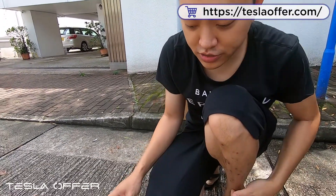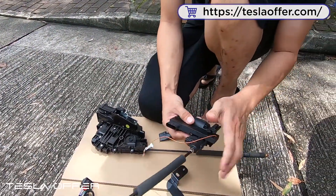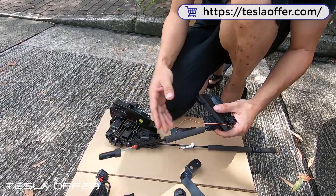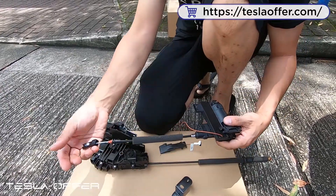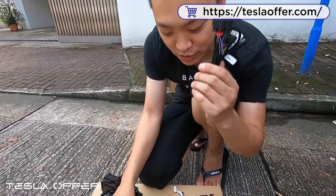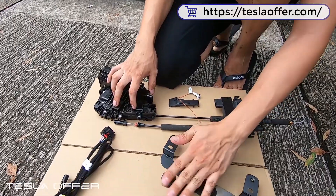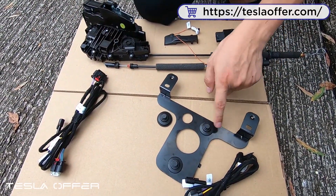After removing the OEM lock, we can now install our own lock. To install it, we need to attach the latch motor to the lock unit. For the rear door, you need the shorter latch motor. Also look for the shorter cable — there's a longer cable and a shorter cable; we use the shorter cable. This is the frame we use for the rear door — they are identical left and right.